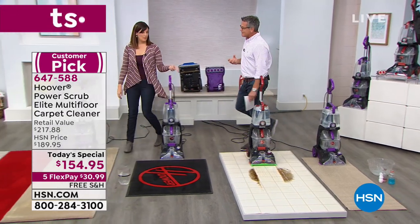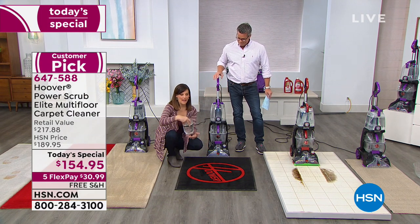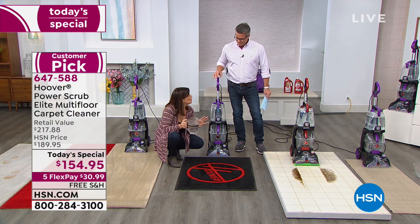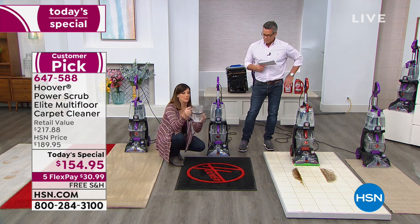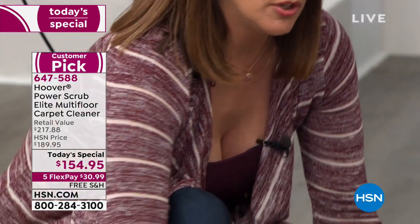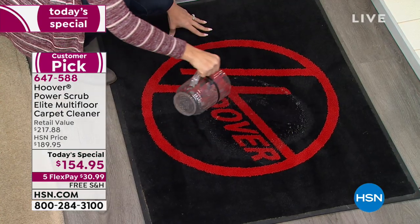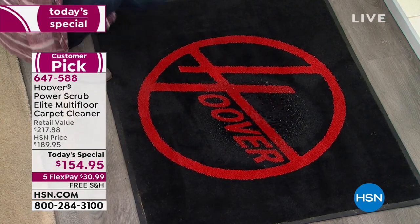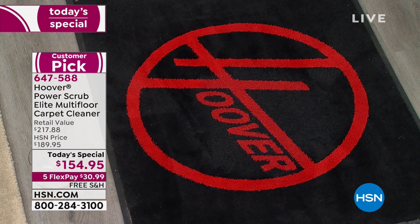It smells so fresh afterwards. Hoover has the best extraction method of anything out there. We've marked this container here so you can see how much water — this is for big spills, we just want to make a point. I'm going to pour it here on the rug. I have nothing in this machine right now — it's empty. I just want to suck it up. Let's see how much we get out of there to see how good this extraction works.